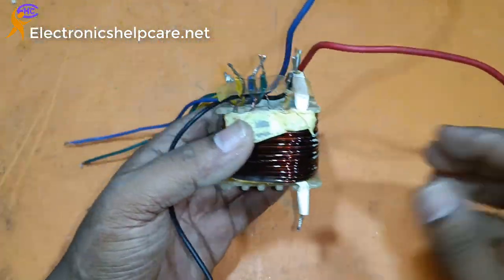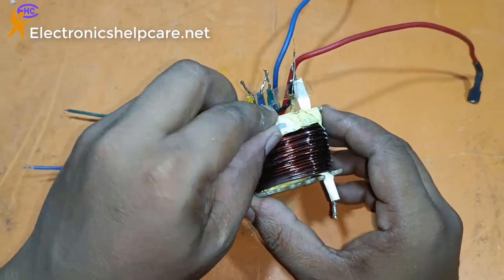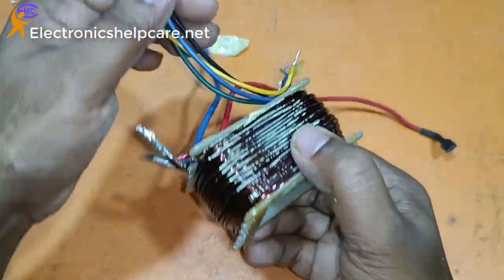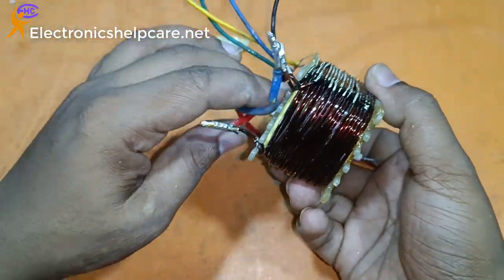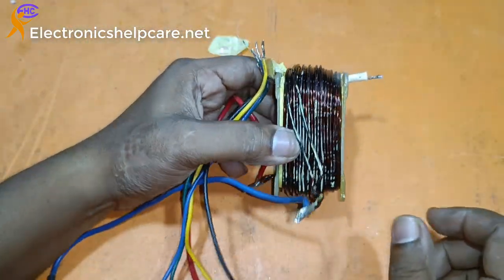I want to count — count the turns per volt. I know this is the 7V winding.